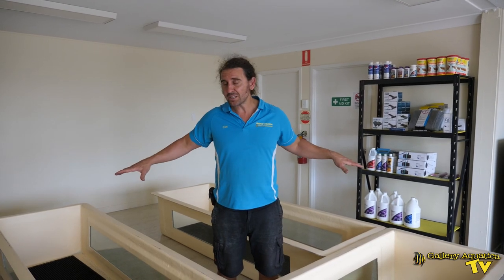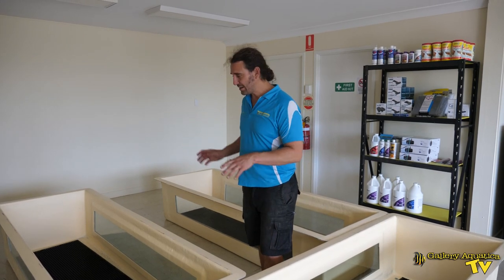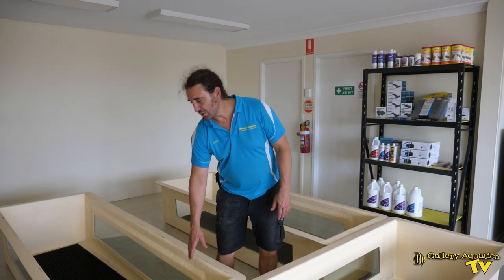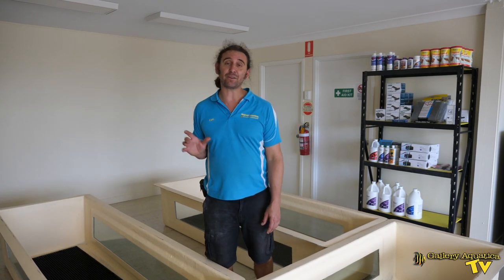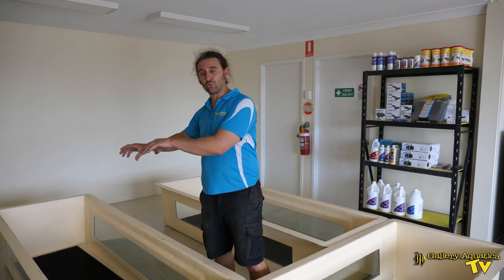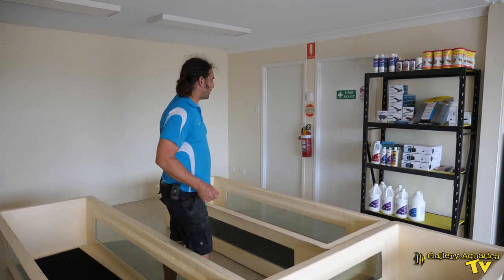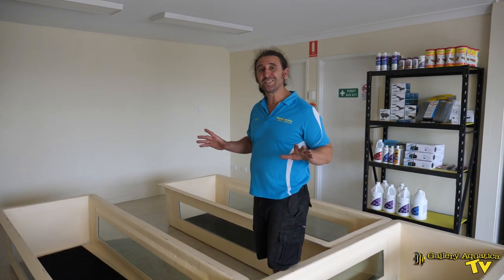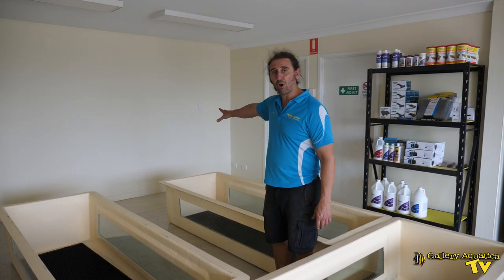What I'm standing amongst is going to be our coral system and as you can see, there are three what we call coral troughs. They're long fiberglass troughs with glass panels — the side panels are glass for easy cleaning — and we're going to have them tiered so that the top one drains into the second one and the second one drains into the third, giving us a nice flow-through of water. All three troughs will be on the one system filtered by a customized sump which is going to be over this section here.